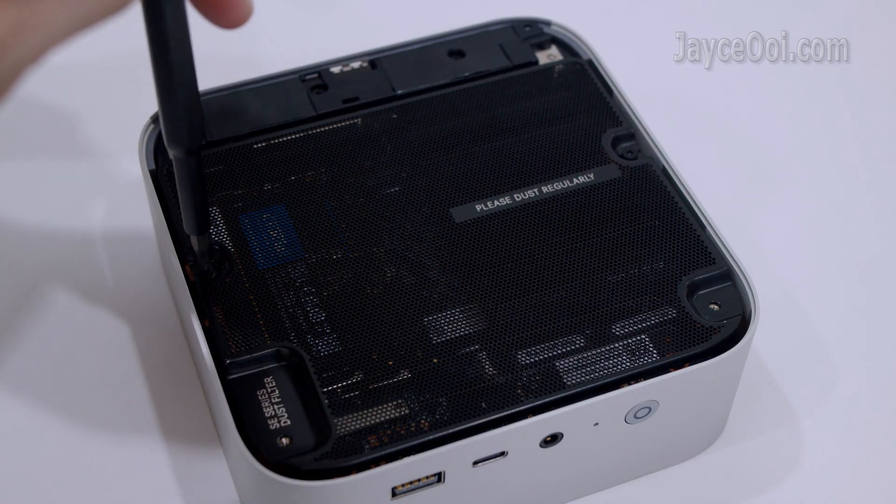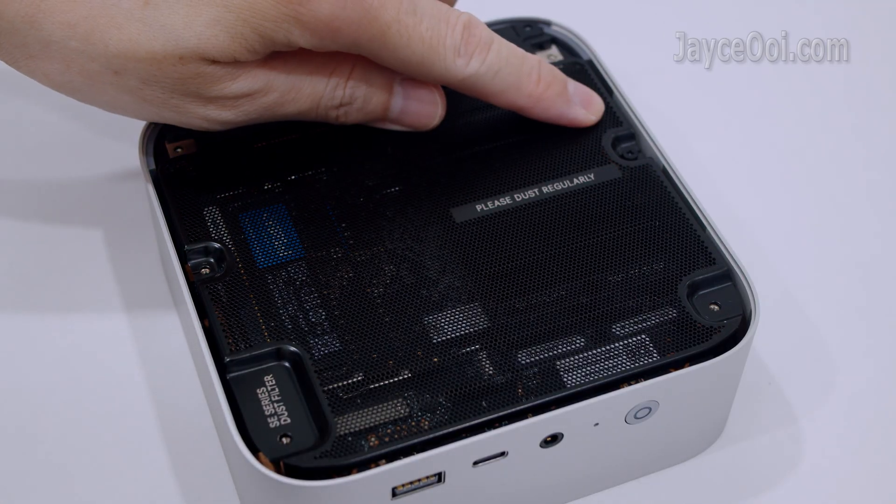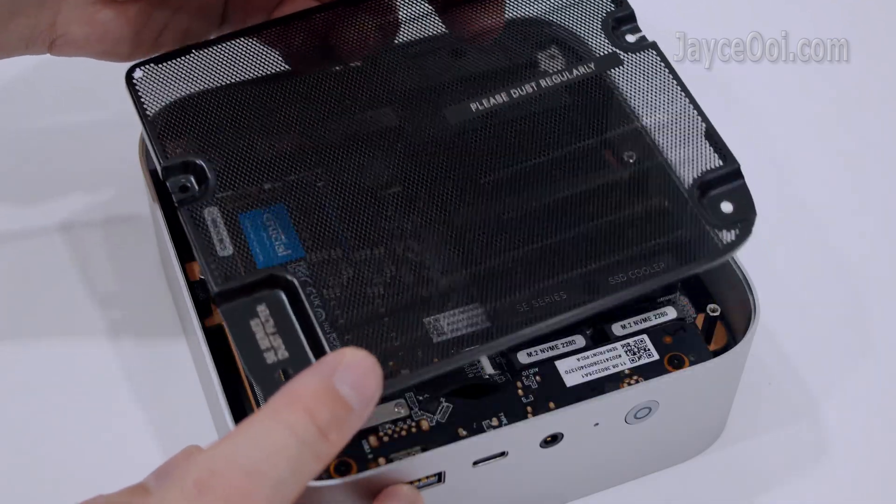Go ahead and take out another 2 screws. Remove the dust filter.